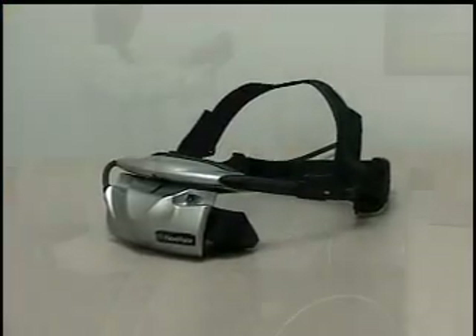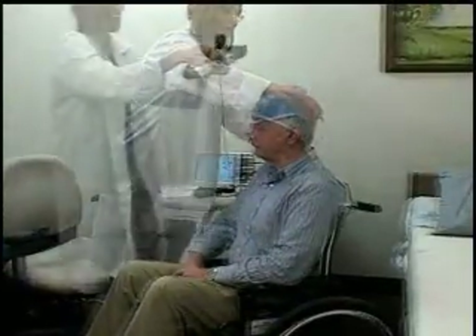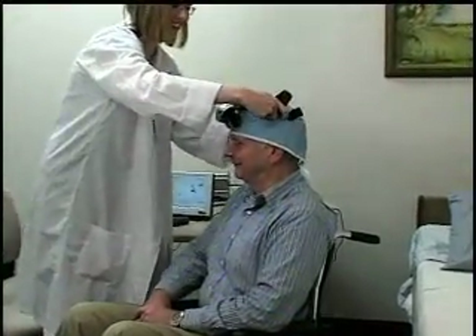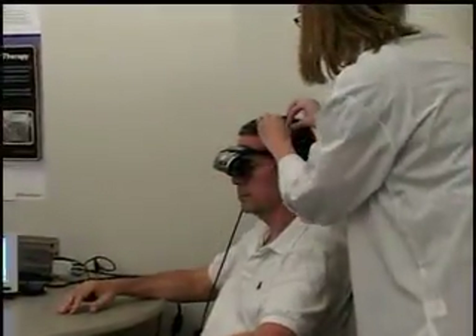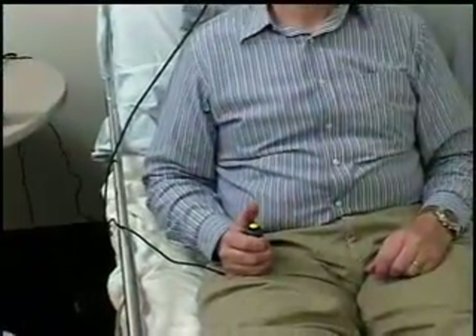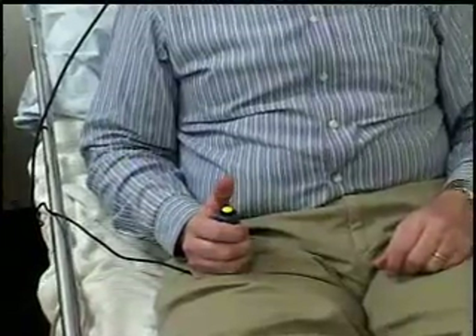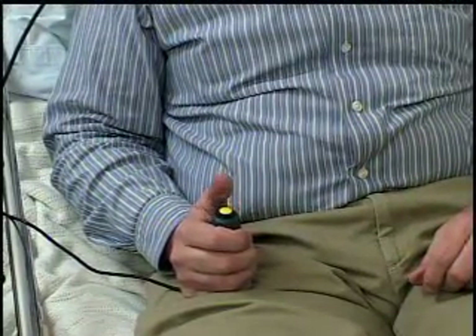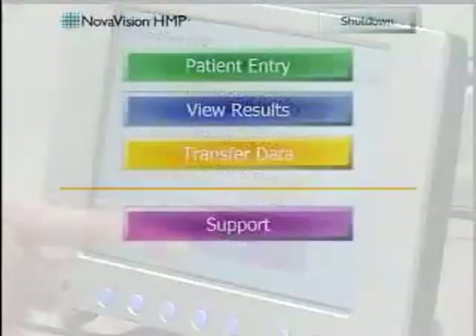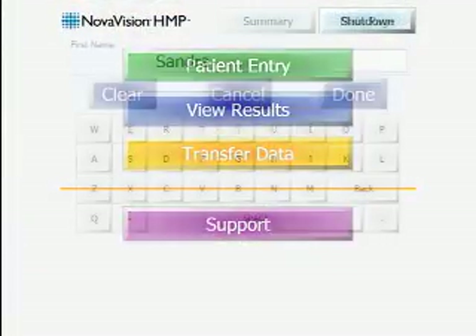The sleek head-mounted visor is comfortable for the patient and is easy to adjust for proper positioning. The design accommodates patients with or without glasses, and the simple response button is designed to accommodate a wide variety of physical and cognitive ability levels. A touchscreen display guides the examiner through the user interface.